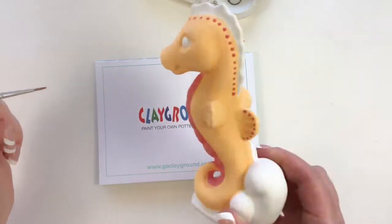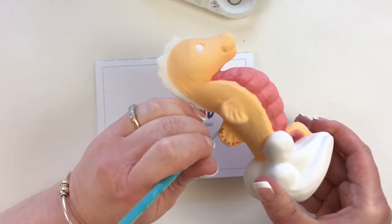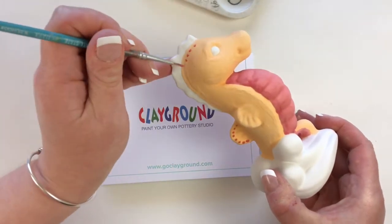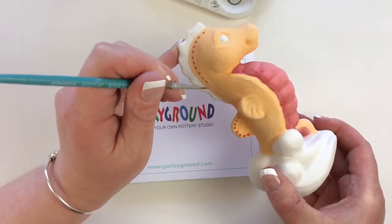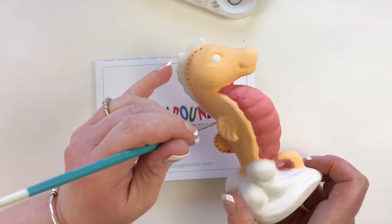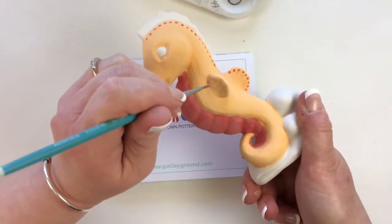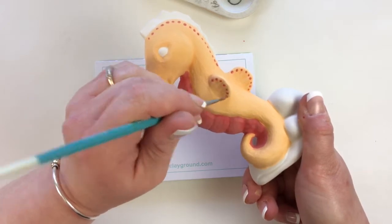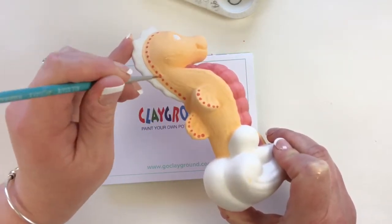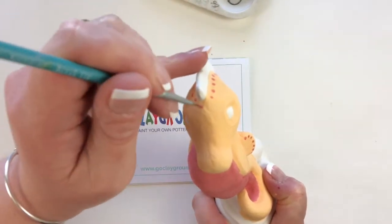Now I'm taking a very fine liner brush and dotting in some red around the crest of the seahorse just for some interest. We do not use fun writers here at the studio — they ruin more projects than I could ever imagine. The tops tend to blow off, and if you don't control your squeezing pressure you could blob on a lot of paint. Once you blob on paint, it'll run down the side of your piece and it's pretty much impossible to get off. I show people how to use liner brushes here, and once they've used them, they love them.